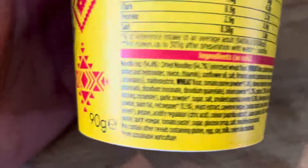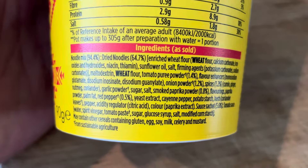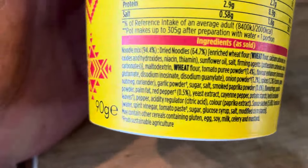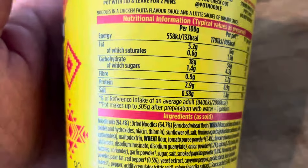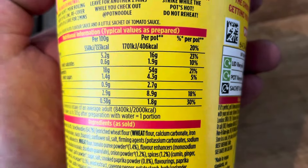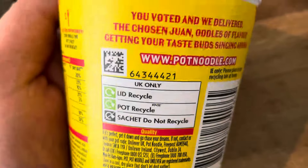Let's have a look at the ingredients. Well, it's noodles. The allergens are wheat. You can see all the ingredients, what they put in there. There's a bit of nutritional information for anybody who wants to take a look at that.